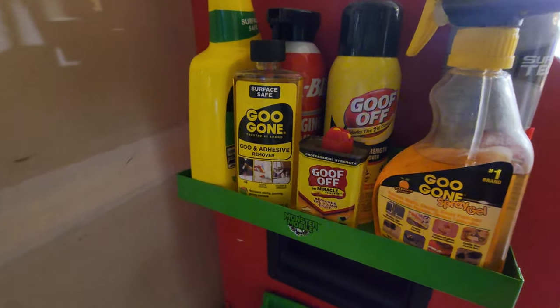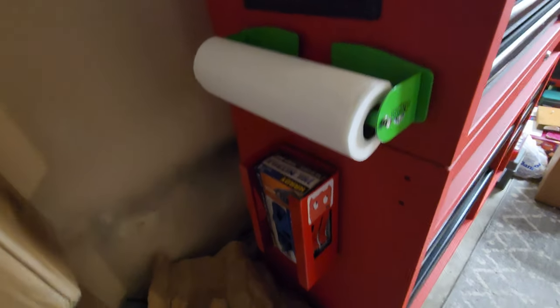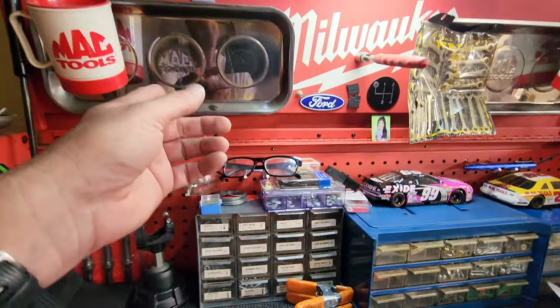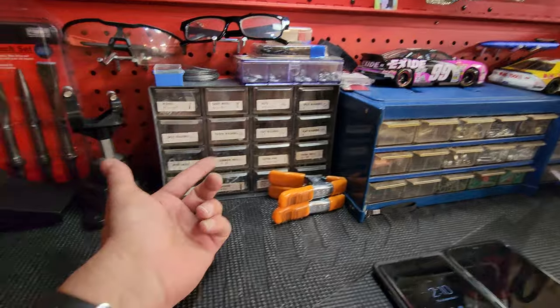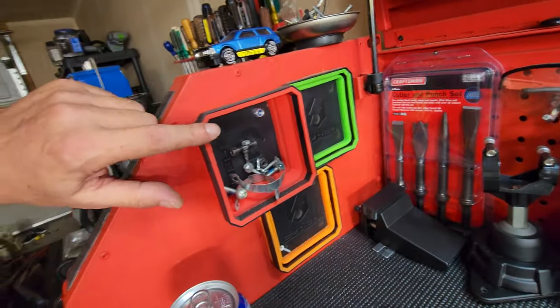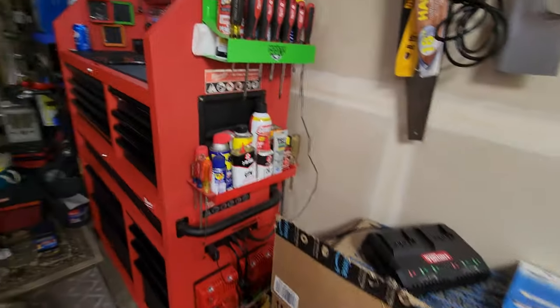For sticky stuff, this is my solution right here — Goo Off, Goo Gone, parts cleaner. This gets rid of all your sticky stuff. Right here we got the towel holder and glove holder. I got some MAC magnetic trays — all these are magnets. I put my stickers on my little garbage pail. This is where I keep all my little nuts and screws and stuff to hang and fix things. We got some OxWall wrenches and some Easy Red cup holders.